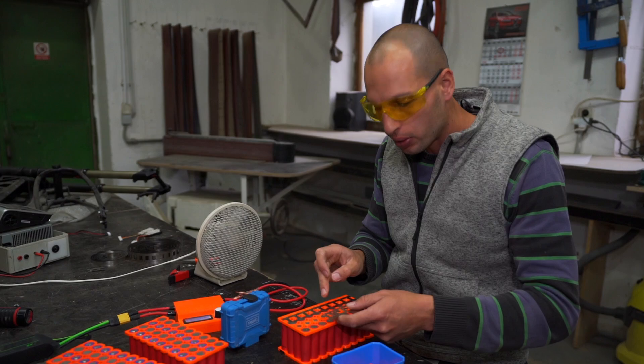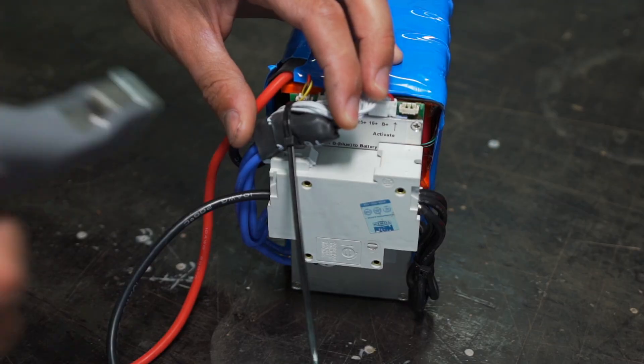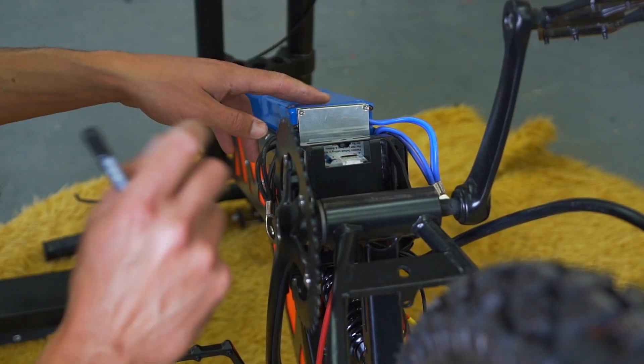The battery is made of 18650 cells and they are held in printed holders. A spot welder is required to make one, or you can just order a finished pack — it becomes like a plug-and-play Lego.